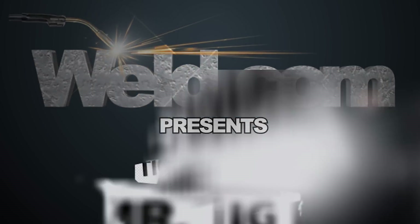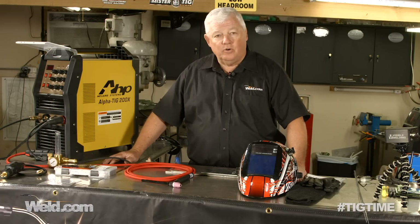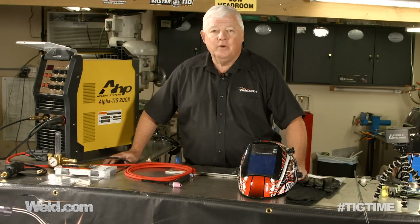Hey, welcome to Weld.com, home of TIG Time. Hi, I'm Mr. TIG, and today we're on site here in my shop in Utah Springs, Kansas, and I've got a product here called the Alpha TIG 200X.